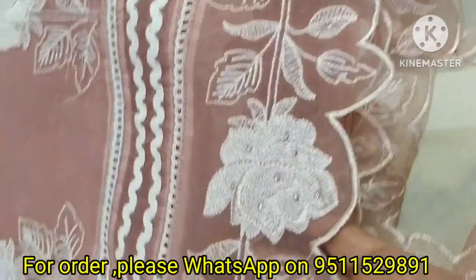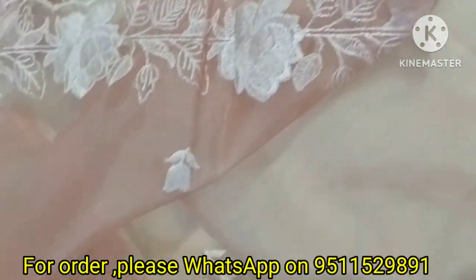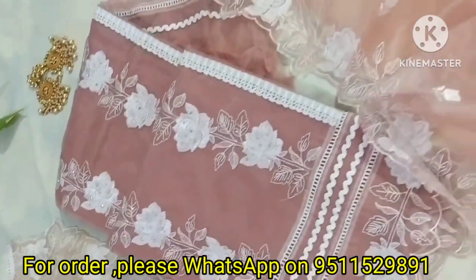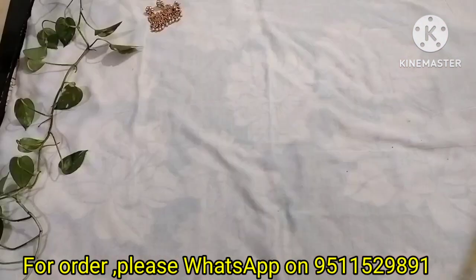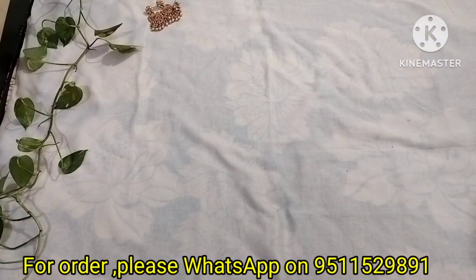We bring you the new trending dresses. As you may know, our shop is in Udaipur, Gulabag Roadside. If you are in Udaipur, you can visit our shop. But if you are in Udaipur, Rajasthan, or Gujarat, you can also order online.